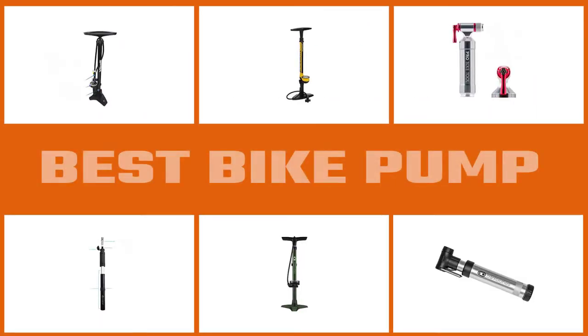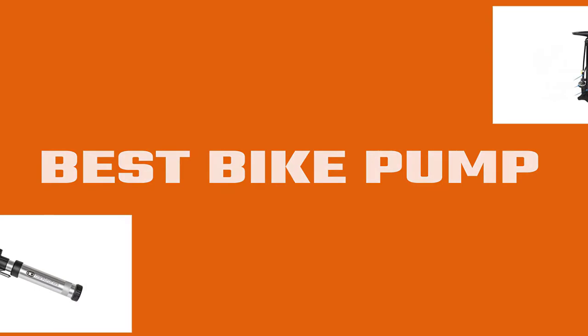Properly inflated bicycle tires are crucial to a safe and fun ride. Keeping the right bike pump on hand makes it easy to remedy leaky tires and keep the safe rides going. Let's dive into the video to find the best bike pump on the market together.